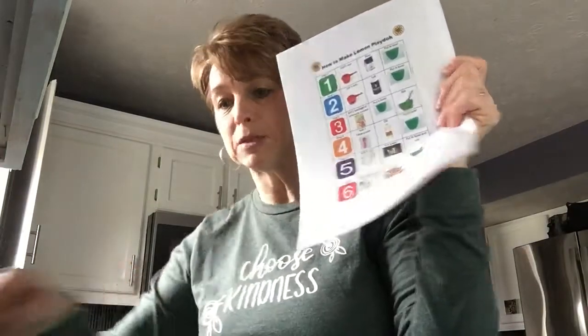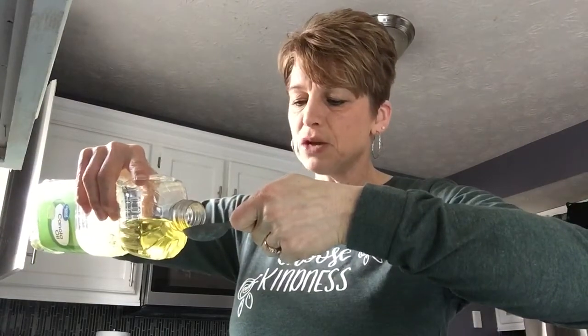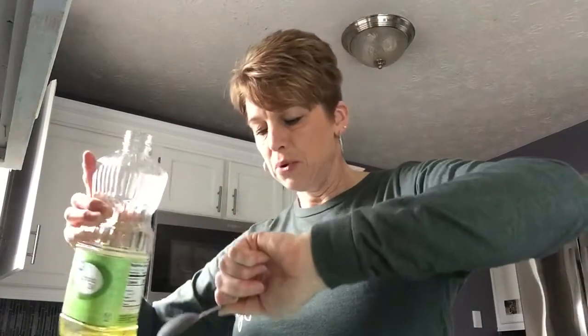Step number four: you need one tablespoon of oil. Use two hands together, measure out your oil, and put it in.